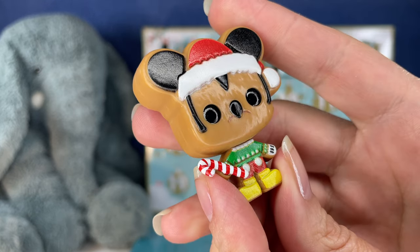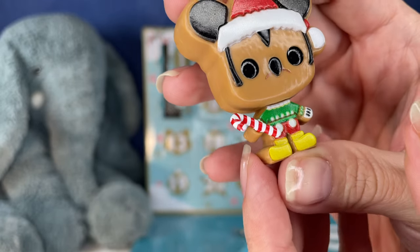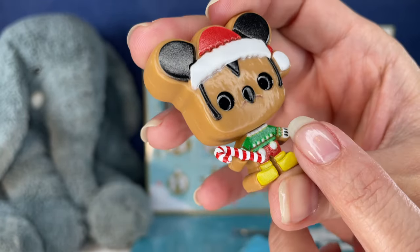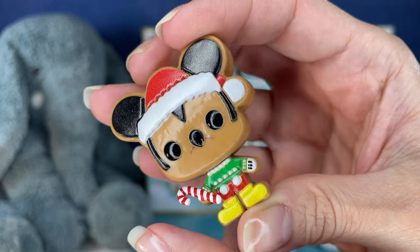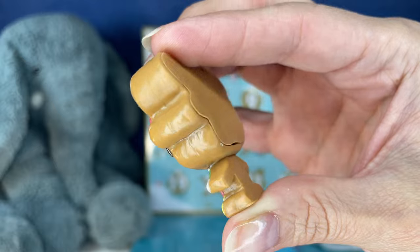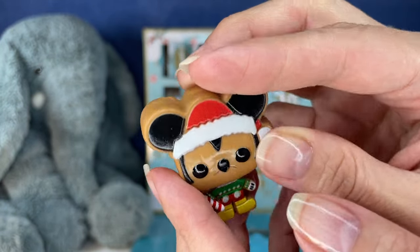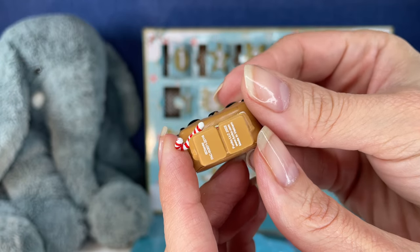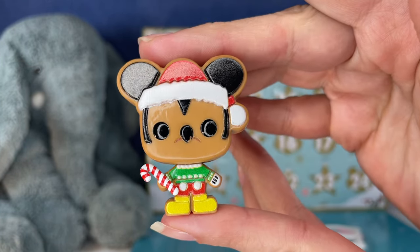Oh my gosh, because it's flat — it's like Mickey has a little gingerbread cookie. Holding the candy cane. Does it look like he's frowning? Not a very happy cookie. Oh, this makes me want something sweet. It really does look like a cookie with those cute little square feet.